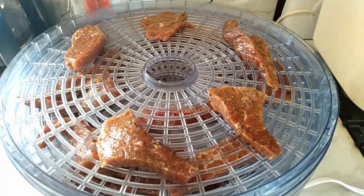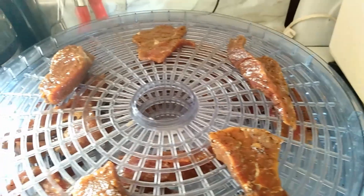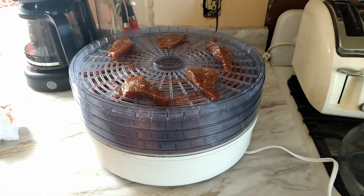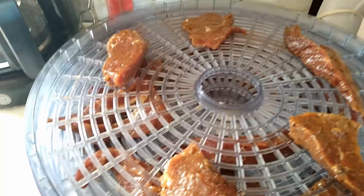Hey folks, Dwayne Outdoors here. We've got a real good beef jerky recipe and we got our dehydrator. This is probably going to go for about 10-15 hours. It's very thick cut beef jerky and we're gonna do a taste test when we're done.